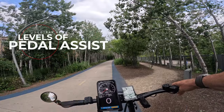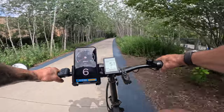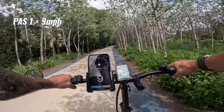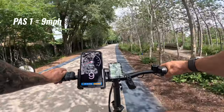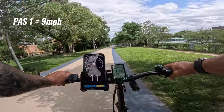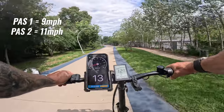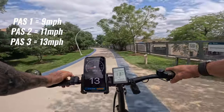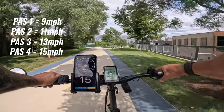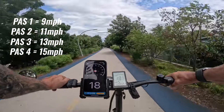Let's see what our pedal assist levels are. In pedal assist level one, we're comfortable at about 9 miles an hour. Pedal assist two, 11 miles an hour — not much of a difference. Pedal assist three, 13 miles an hour. Pedal assist four, you start to feel it kick a little — 15 miles an hour. And with pedal assist number five, we're cruising at 18.5 miles an hour.